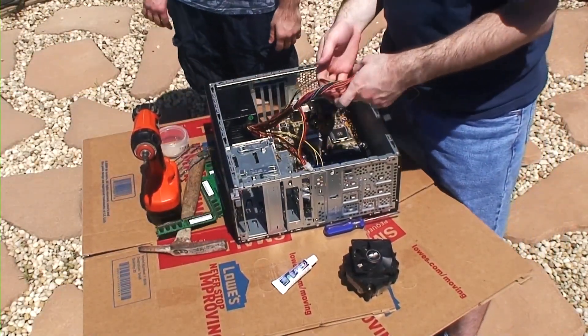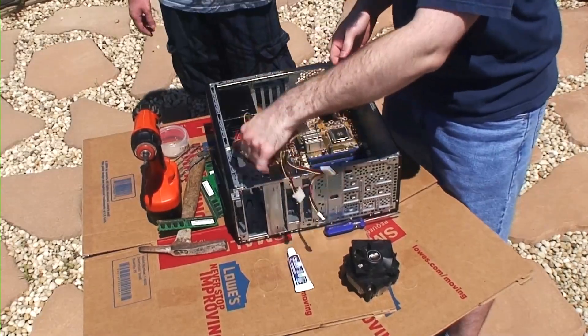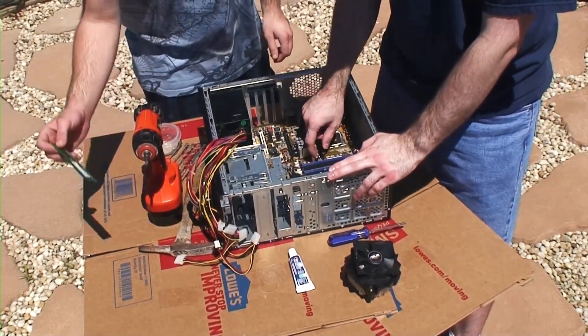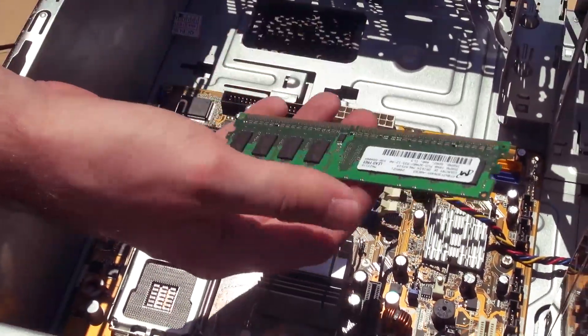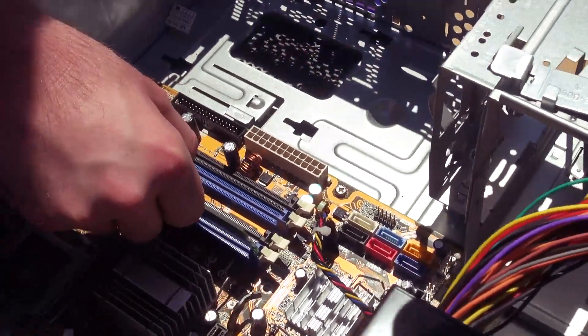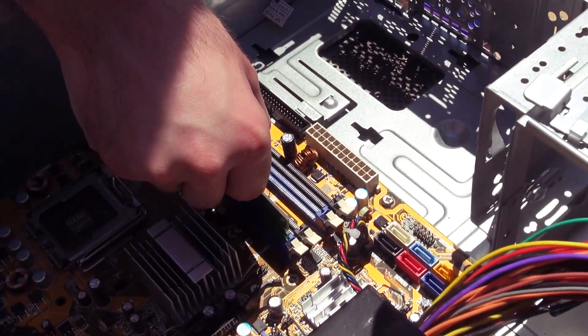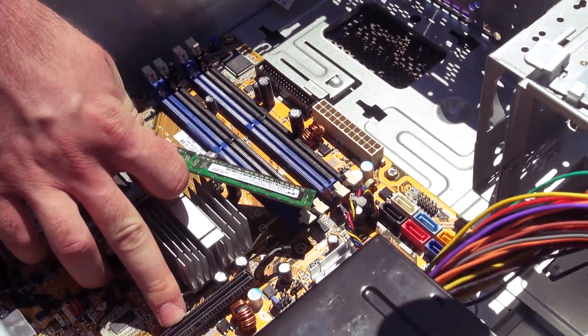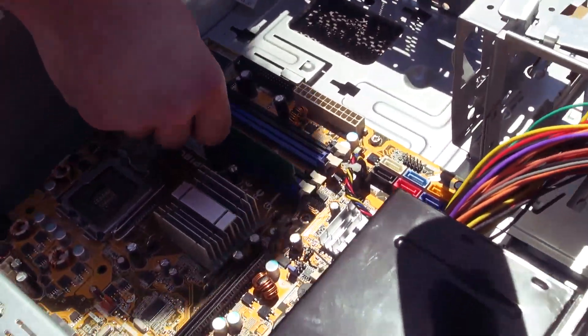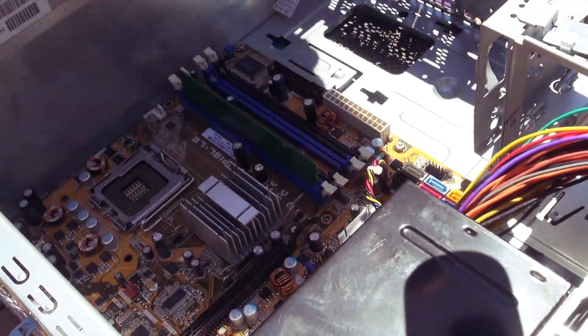Let's install the RAM before we deal with the cable. We need to show them how to properly install RAM. So what you want to do is take your RAM chip and then gently place it in one of these slots here. Does it fit? Well, anyway, you want to stick it in whatever slot fits.